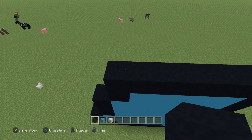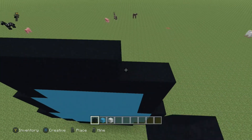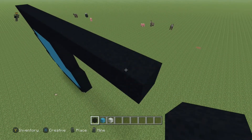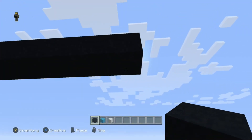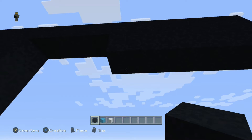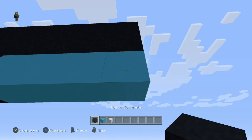Next row, come to the end and do 15 black blocks, taking it all the way across — 15 just like that. Come underneath the last one you placed and going to the left place five black. Then come underneath that last one and going to the right do one black, four blue, and one black.